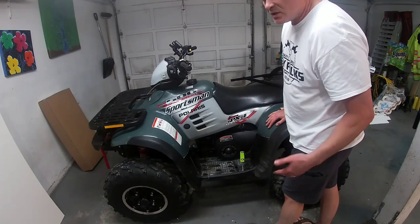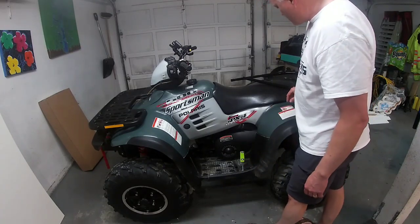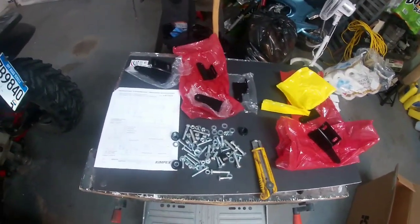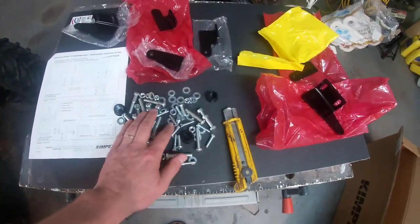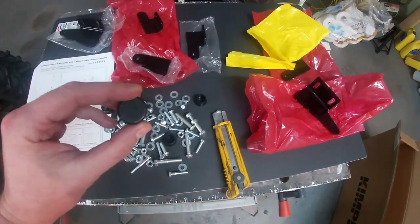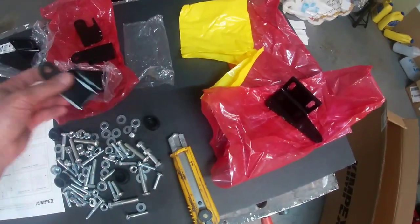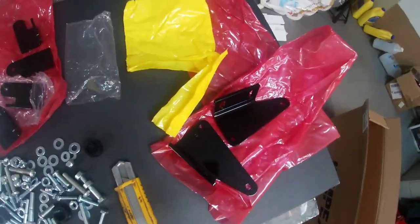No sense in watching me open up a box full of bolts — I'll bring it back once I've got all the hardware spread out and had a look at the instructions. As you can tell, this is all the hardware you're going to need to put this on. I've got a big assortment of washers, bolts, nuts, and a couple of plastic caps, brackets, and the big ones. I haven't looked at the instructions very closely yet.